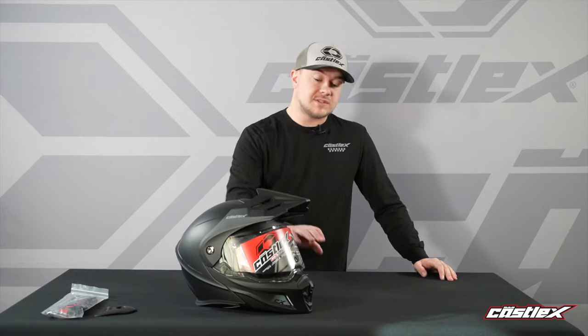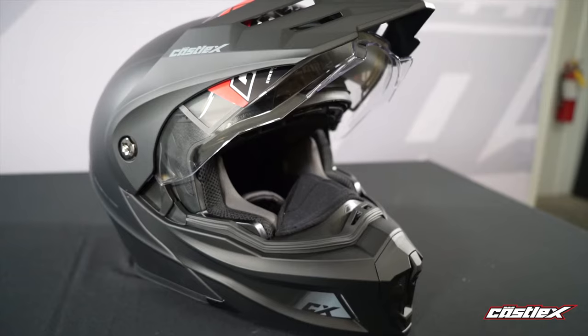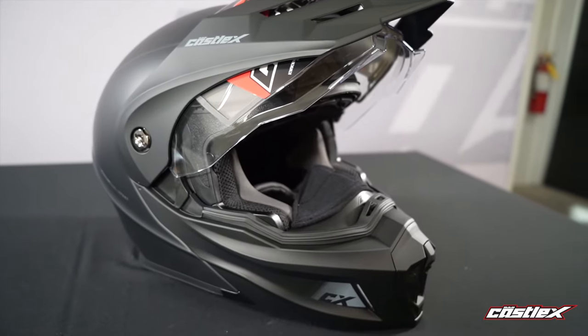For example, you'll notice that on the front of the helmet it is going to have a longer chin guard. The length and chin bar on it is going to create a better ventilation system for you inside the helmet.